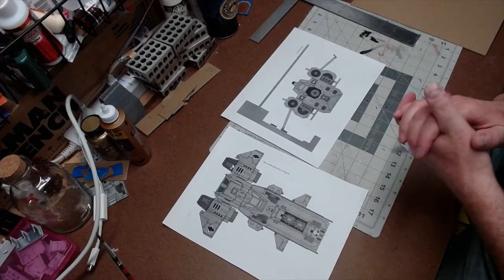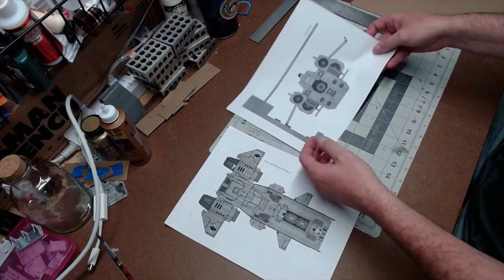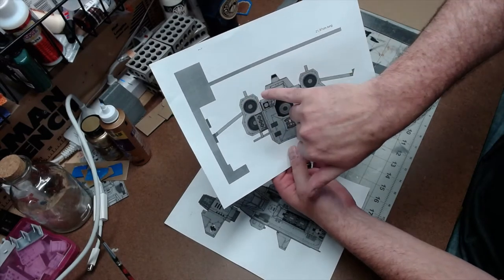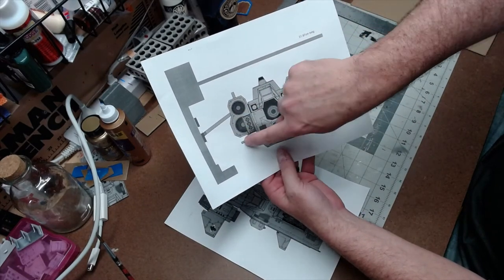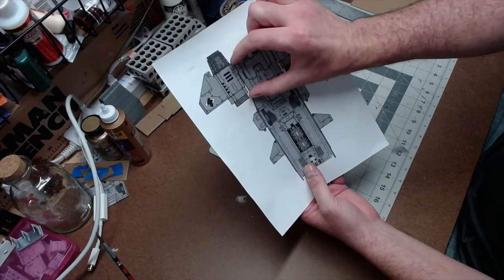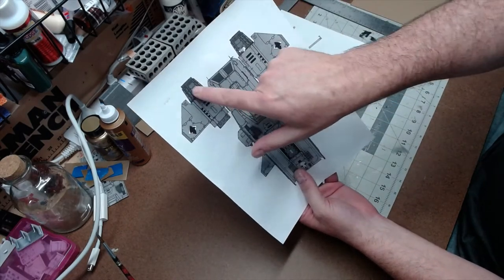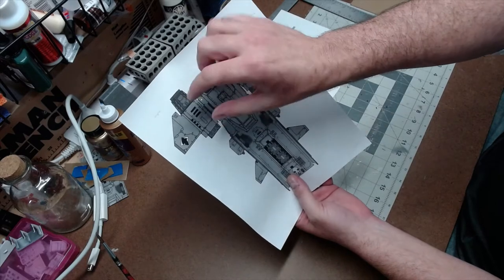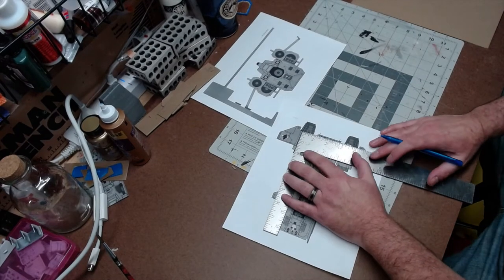All right, now we come to a part in the project where I'm going to be making the side engines. This is where having the top view and the front view has really come in handy, because on the front view I have actual measurements for these angles — flat parallel to the surface, angle down, and it goes all around. This piece right here I can make, and the top view gives me the length from this line all the way to that line where this cone is going to be glued on.